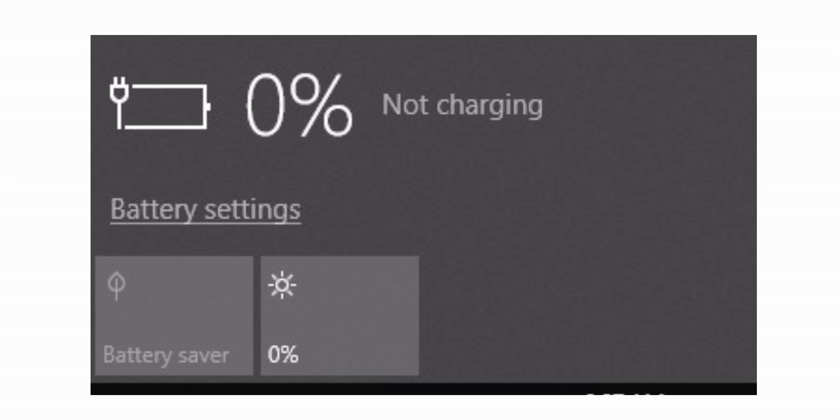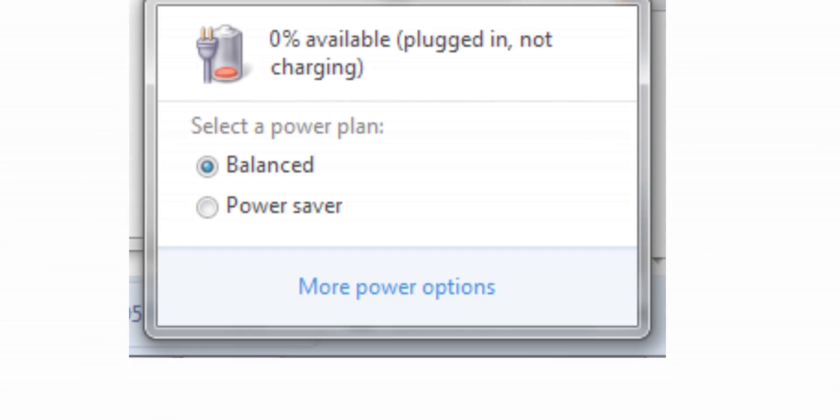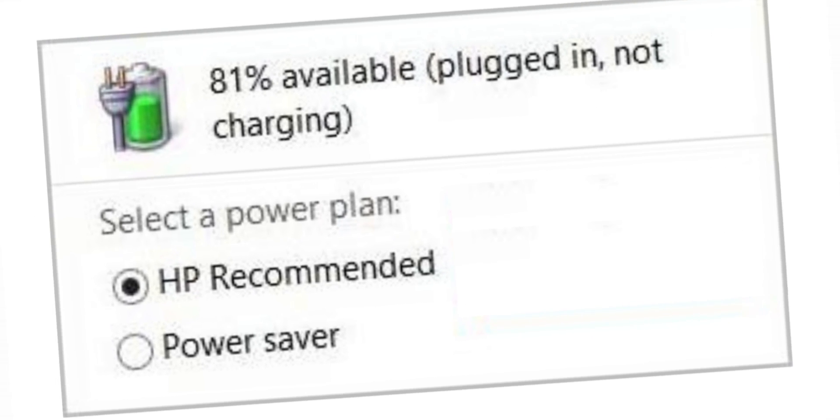Hey, what's up guys, this is Creative Creator here. Today in this video I'm going to show you how you can fix laptop battery errors like 'plugged in, not charging' or 'zero percent plugged in, not charging.' With that being said, leave a like and subscribe to this channel and let's jump into the video.